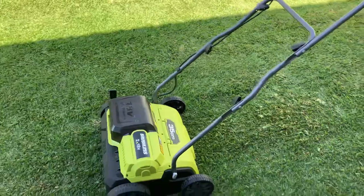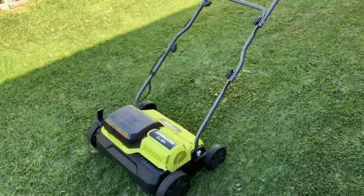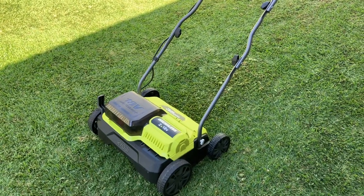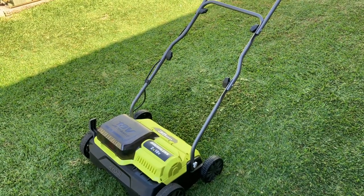If anyone's got thatchy lawns — to get someone to come around and do it professionally with a big machine costs hundreds of dollars. If you're a lawn lover and you like to keep your lawn nice and you're thinking of doing this, once you start you'll do it every year. I guarantee that, because it improves your lawn out of sight.